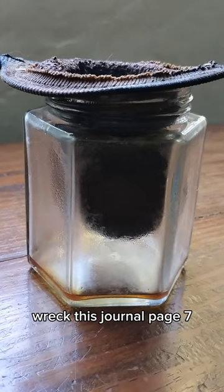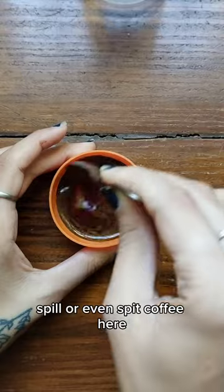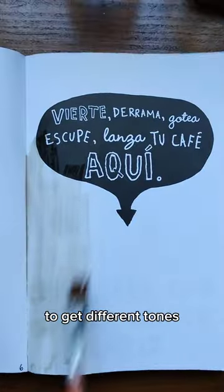Read this journal page 7. The instructions said to pour, spill or even spread coffee here. I made two different kinds of coffees to get different tones.